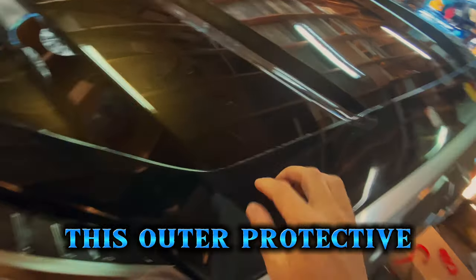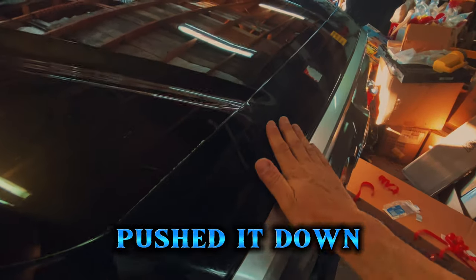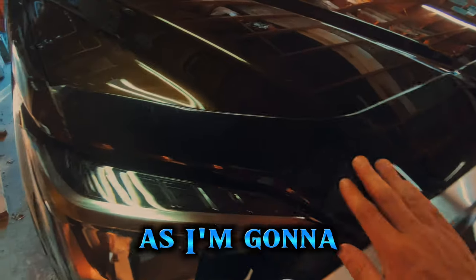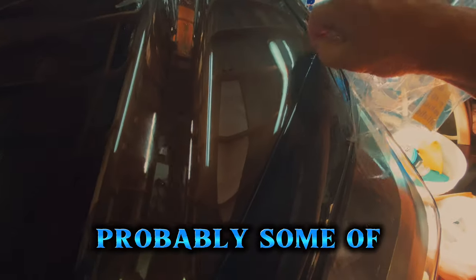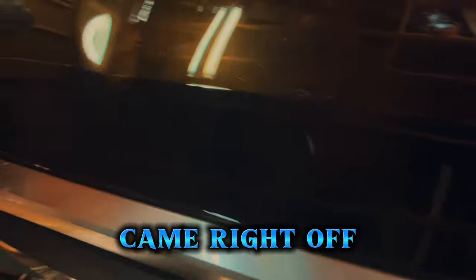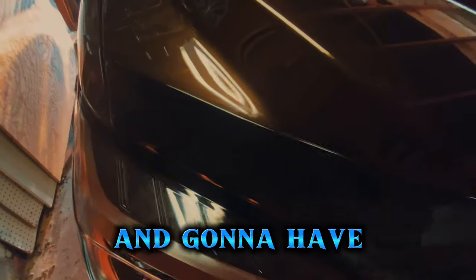Now that I've pushed it down, I'm happy with the fit. I think it's as close as I'm going to get it. I'm going to go ahead and peel this outer protective plastic off.